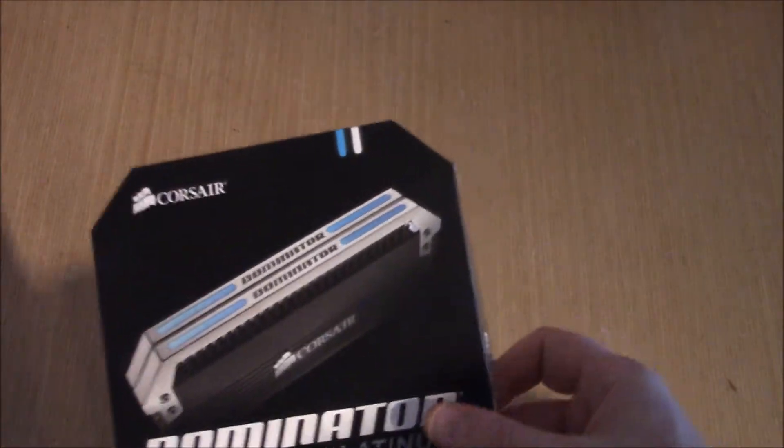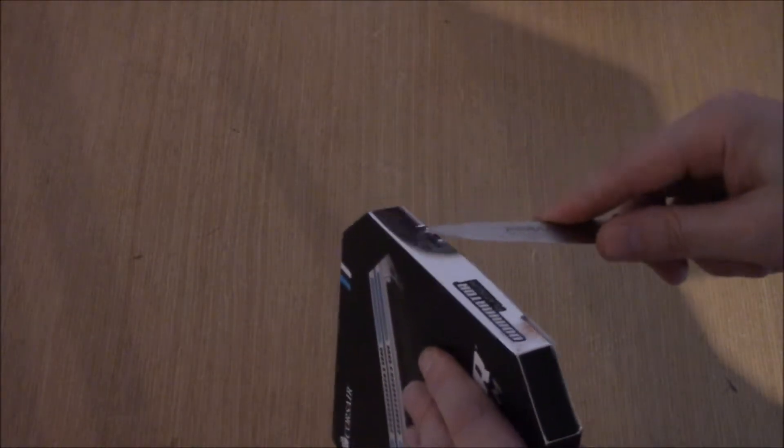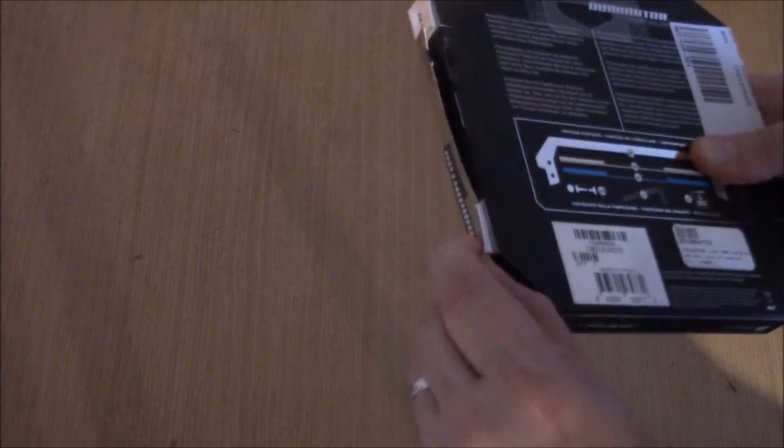I'm going to pop it open quick and I'll show you. I've not been in here, so you'll have to excuse the kitchen knife approach, but these boxes are bastards to get into. As much as I try and keep things neat, sometimes you have to make a small tear in them.